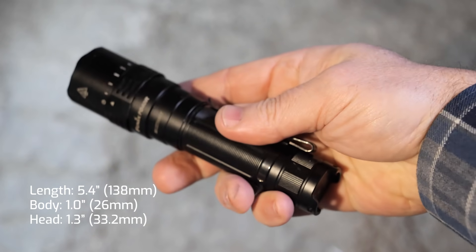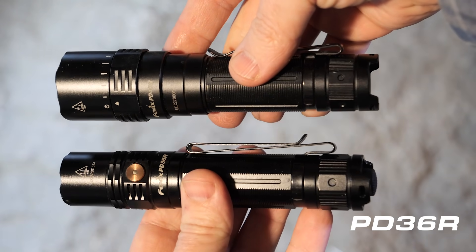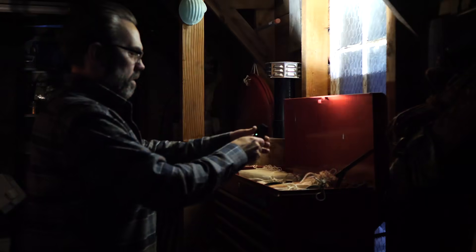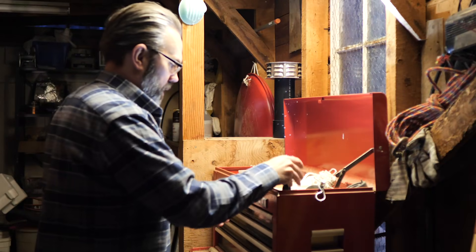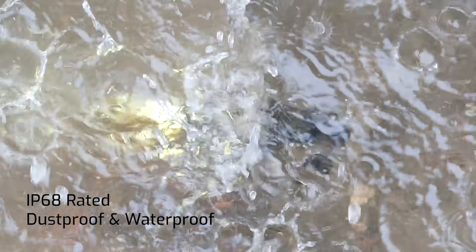Quite small for a flashlight with this much power, it's just slightly bigger than our best seller. With no on/off tail switch necessary, you can tail stand this flashlight for hands-free lighting. The PD40R is impact resistant and IP68 rated — dust proof and waterproof.